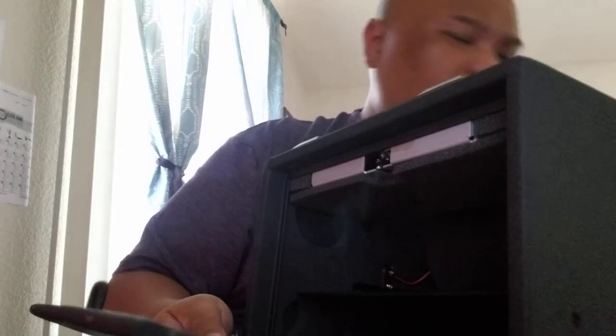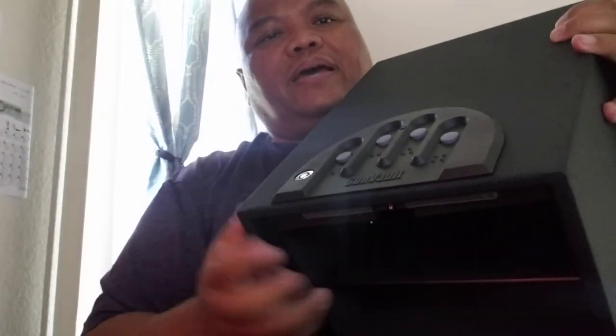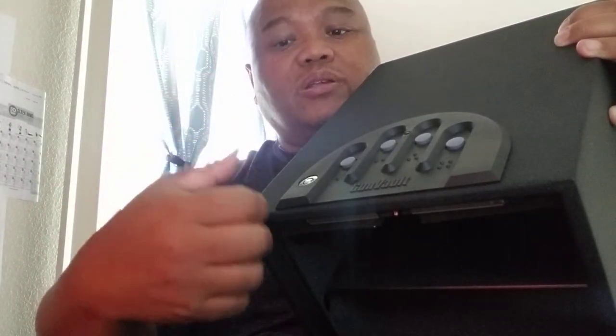So I got the GunVault GV2000S — it has two shelves and the electronic keypad, but it's not biometric. This one was about $79.99; the biometric version runs about $150 to $170. The problem with biometric is when you really need it, sweat or oil on your fingers can prevent recognition — that defeats the whole purpose of quick access.